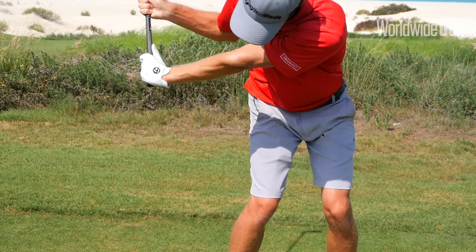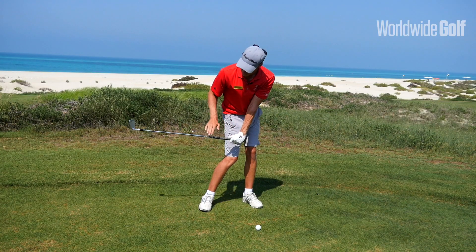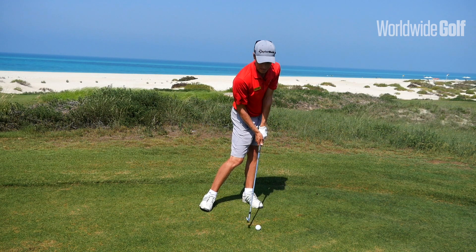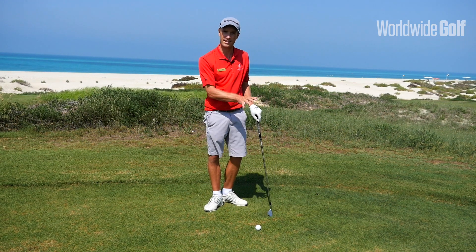So by the time my club reaches — or rather my left hand reaches my right leg — you'll find that the shaft is still slightly up in the air, which means that my arms are leading into the downswing, and that's going to help me to make more solid impact at the ball — ball first and turf second.